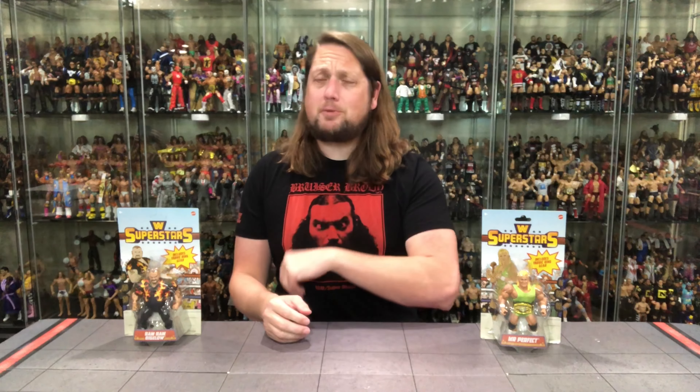Hey, on the channel we pack up and take a trip to Walmart for the Walmart exclusive WWE Superstars Series 6 - The Beast from the East, Bam Bam Bigelow, and Mr. Perfect.